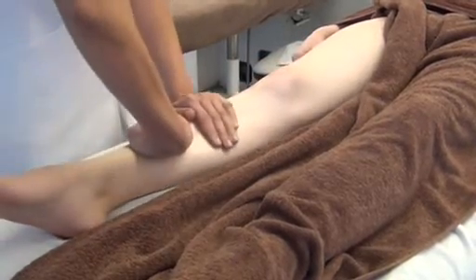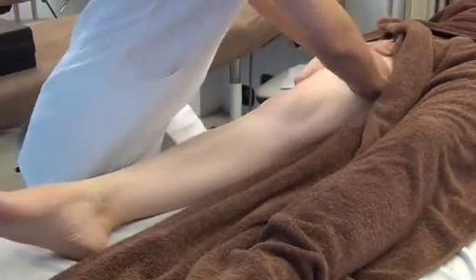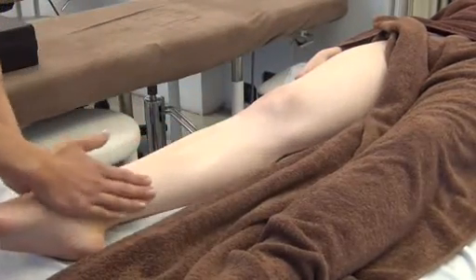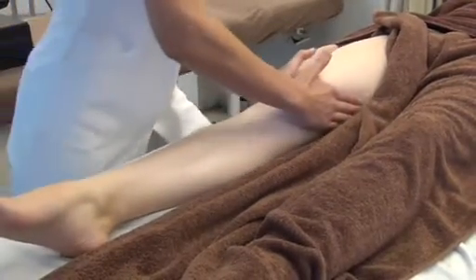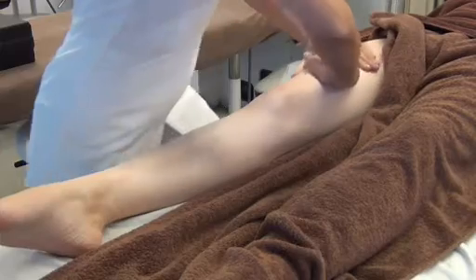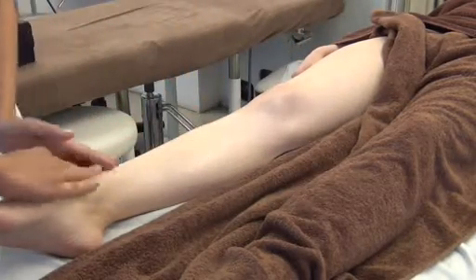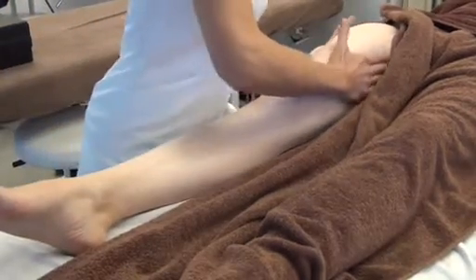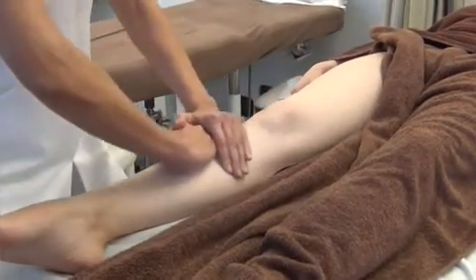Movement number one: the double-handed effleurage, and gently down the sides. Number two: effleurage up the sides of the leg. Lift the muscle and very gently back. All the pressure goes up towards the heart and the lymph. Make sure you lunge so that your posture is good throughout.